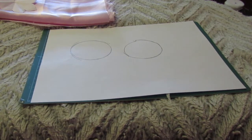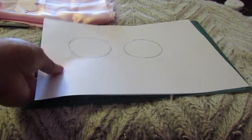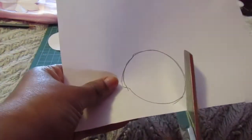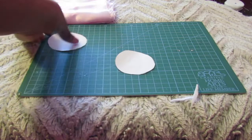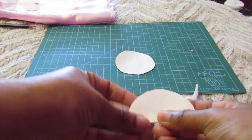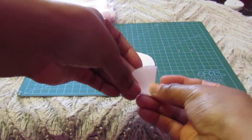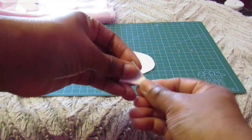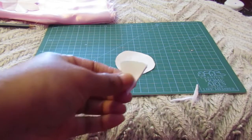You want one to be smaller than the other — slightly smaller in size. Now we're going to cut our circles out. Once that's done, take your circle and fold it in half, then fold it again, and then fold it one more time. If you like, you can fold it again depending on how many petals you want. For me, I'm just going to leave this one like this.